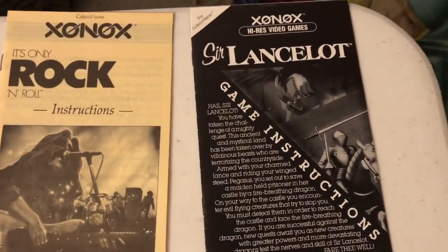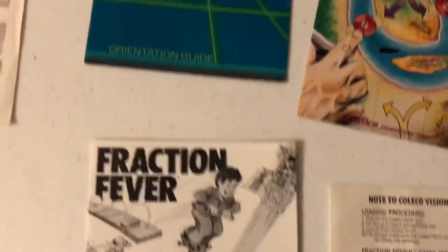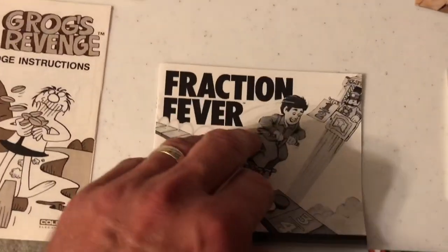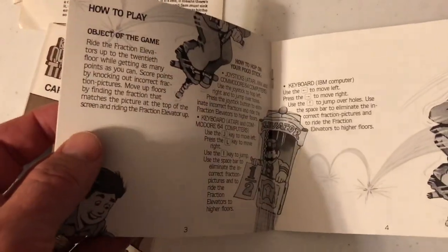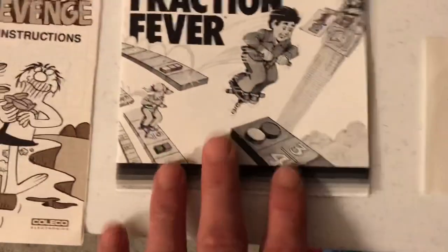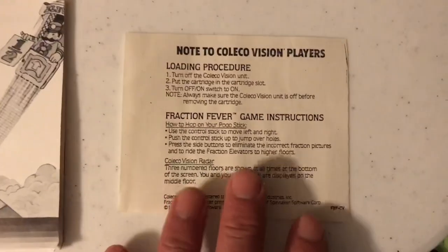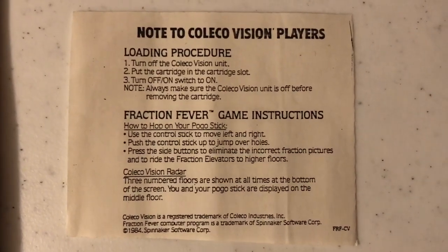Great stuff. Sir Lancelot is actually pretty good from Xonox, and It's Only Rock and Roll is the strangest game I ever played — I did a video on that one about the weirdest game in my collection. And here's Fraction Fever — this is actually a pretty decent game. It's a math game but it's pretty action-packed. You're jumping around and it's pretty entertaining for a math game, especially one with fractions. This is the main manual by Spinnaker — they make computer games — but then there's this supplemental piece of paper packed in with the ColecoVision box, just to give you specific instructions for the ColecoVision.